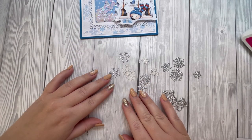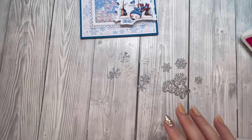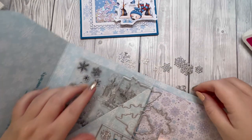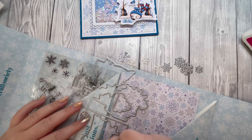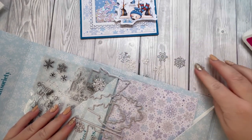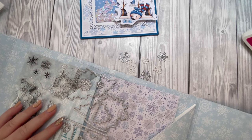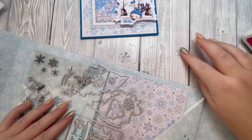I've gone through and die cut all the snowflakes I think I need for my card. I'm just going to pop my dies back away. I apologize because I've lost the footage of me die cutting them — my camera stopped recording and I didn't realize.